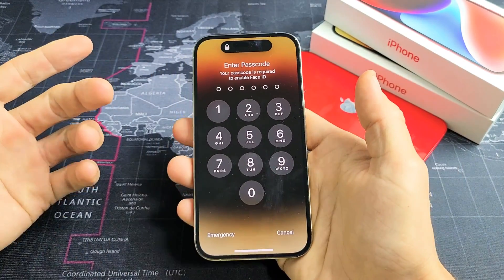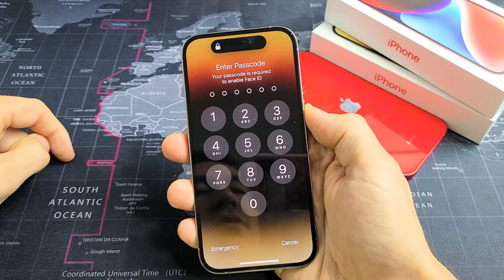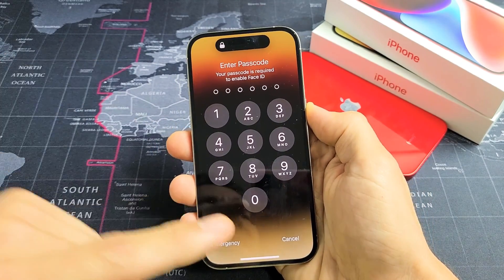Forced restart is very simple. It's a three-key combination. What you want to do is press volume up, volume down, and then press and hold that power button and do not let go until you see an Apple logo appear.